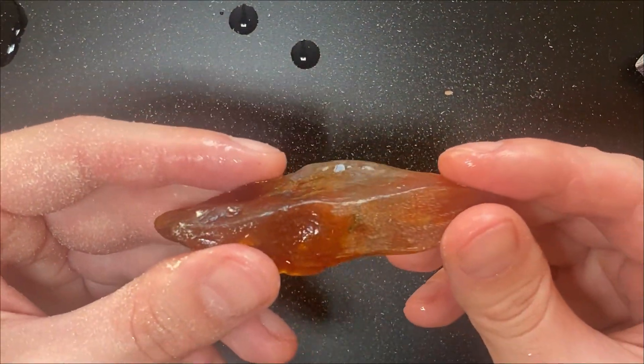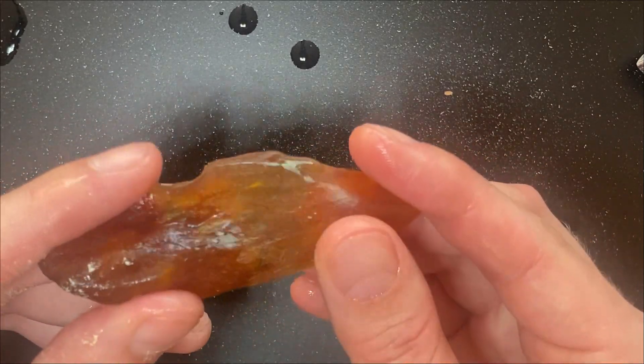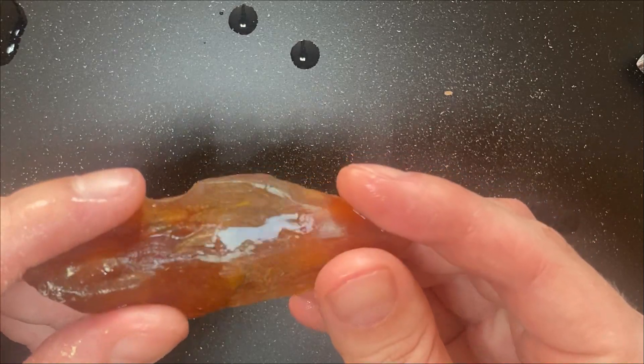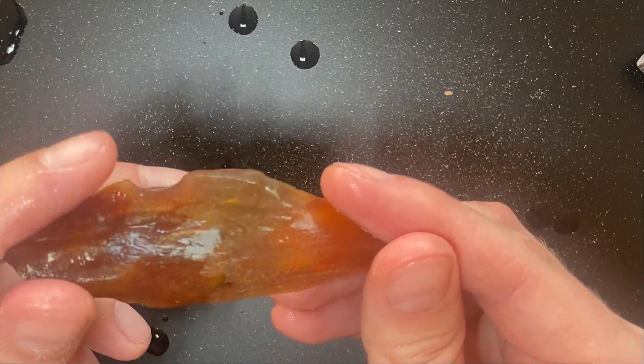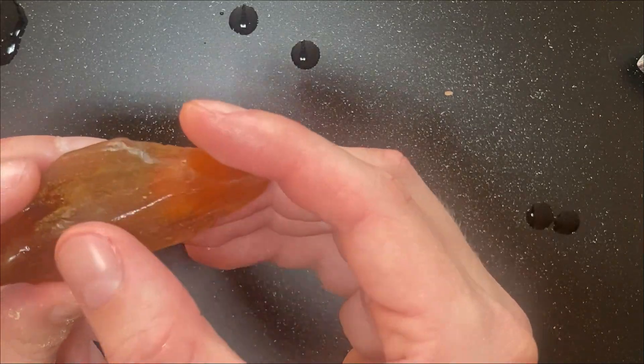It's still untouched. Should I proceed? Should I stop? I don't know guys.